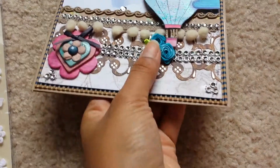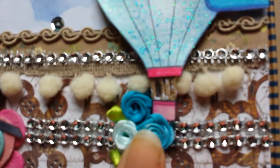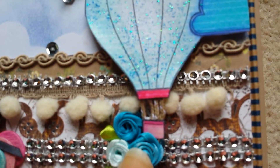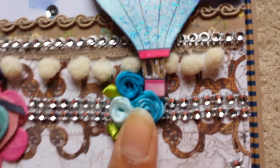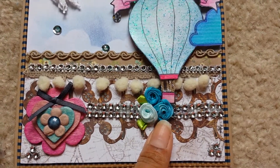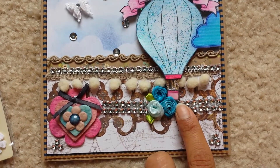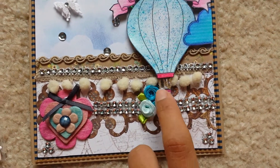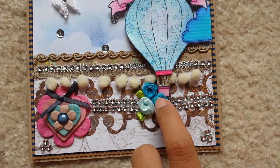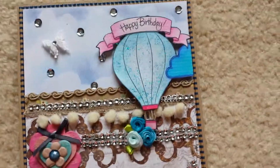Let me pick up the card — if you see, I have twine that's holding the hot air balloon basket and the balloon itself together. I thought it was really pretty and different. I added these flowers from Michael's $2 bin — I colored them with paint to match the cloud. So that's basically the outside of the card: fairly simple yet very pretty and elegant.